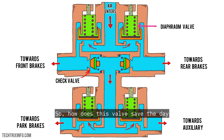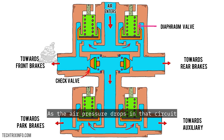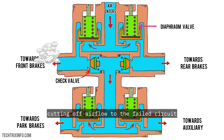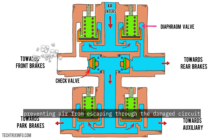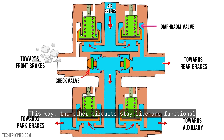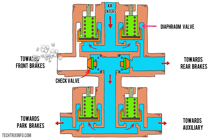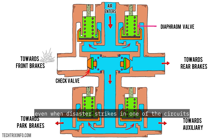So how does this valve save the day when one circuit fails? Let's say there's a leak in the front brake circuit. As the air pressure drops in that circuit, it can't keep the diaphragm valve open. The valve closes, cutting off airflow to the failed circuit, and the check valve also shuts, preventing air from escaping through the damaged circuit. The rest of your brake circuits keep working. The other circuits stay live and functional, preventing a full brake failure. It's like having a fail-safe, keeping the air brake system safe and secure, even when disaster strikes in one of the circuits.